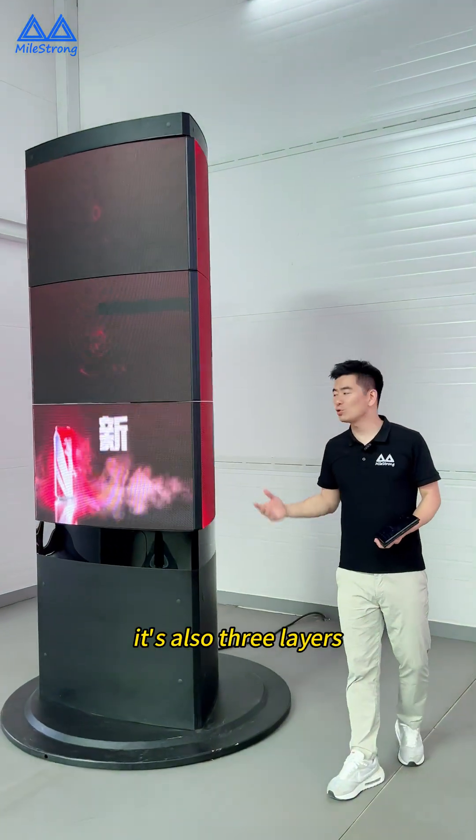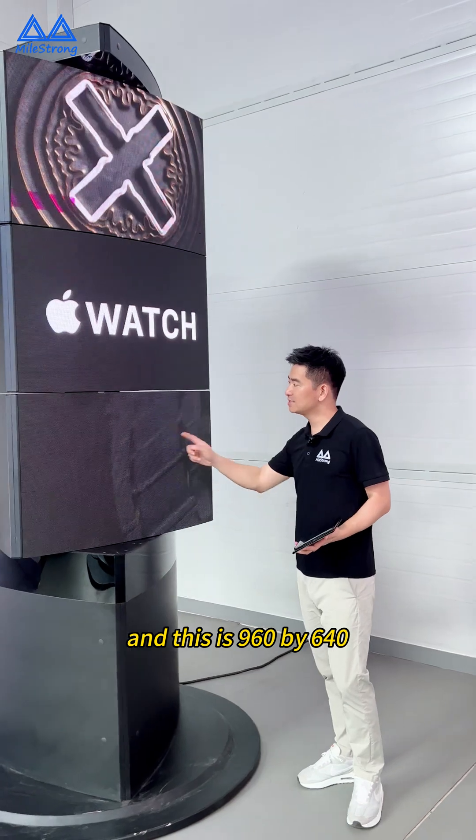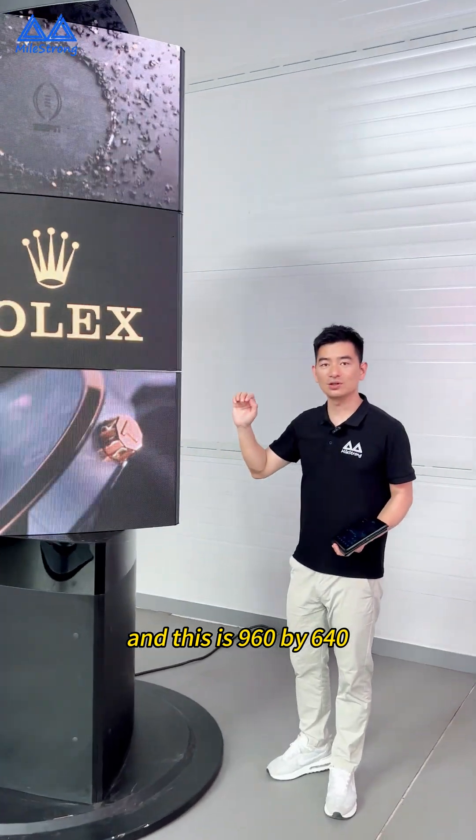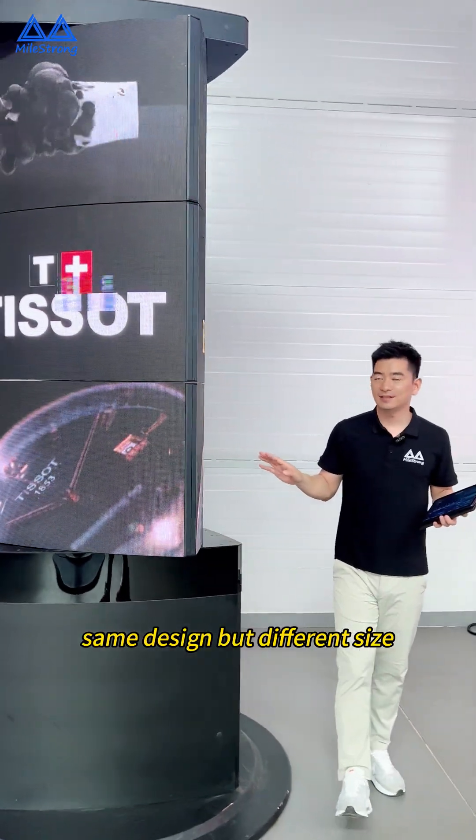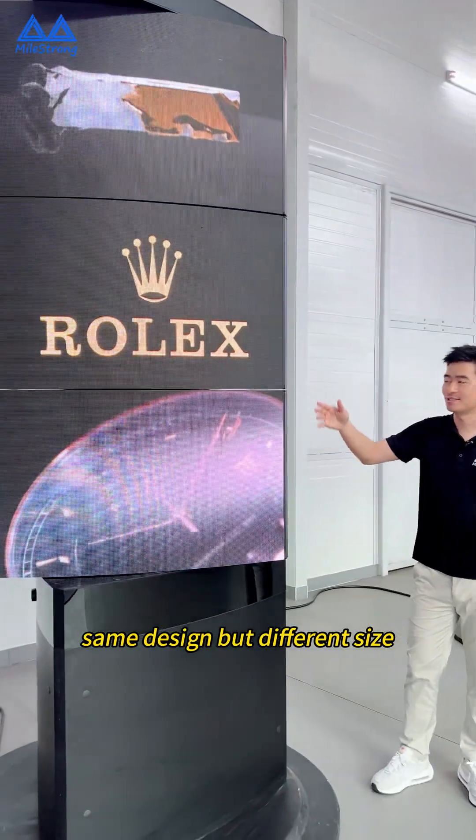And here is a big one — it's also three layers. This is 960 by 640. Same design, but different size.